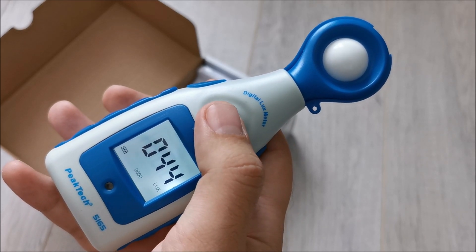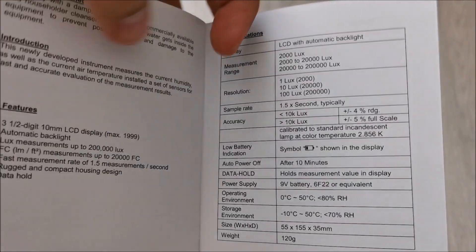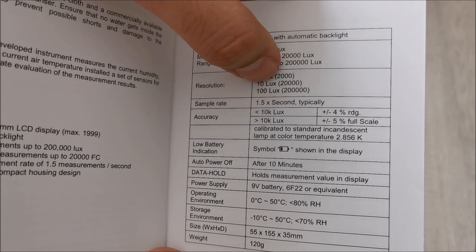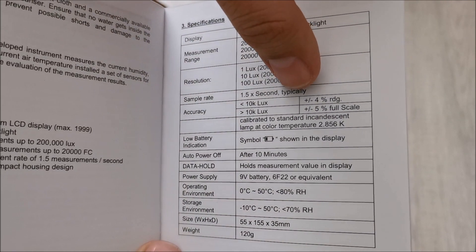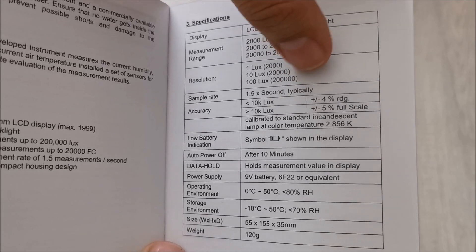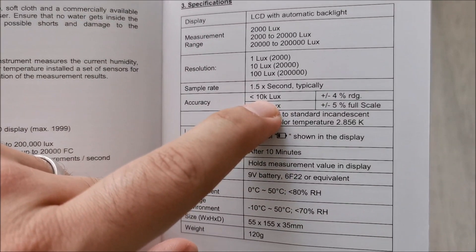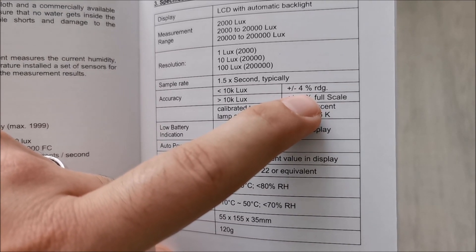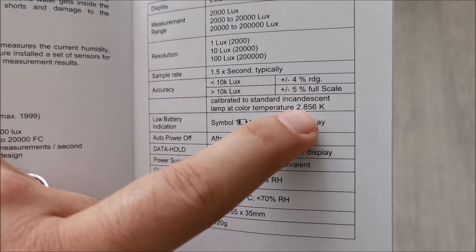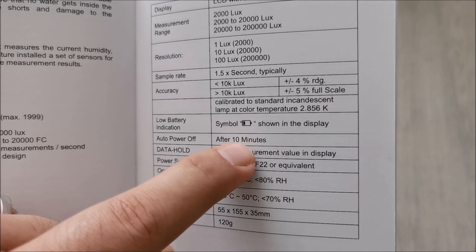Now let's take a quick look at the manual — feel free to pause at any time, I'm just going to go quickly through it. So these are the measurement ranges depending on what you set. On the 2,000 lux range we have a resolution of 10 lux, and on the 200,000 range it's 100 lux, because you are just seeing the first three numbers. Below 10,000 lux it's plus or minus 4%, and above that it's plus or minus 5%. And this is the color temperature that this has been calibrated for.